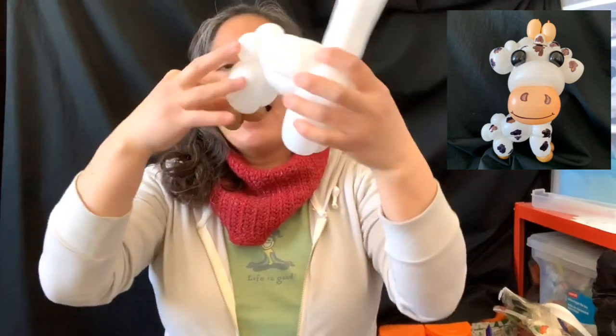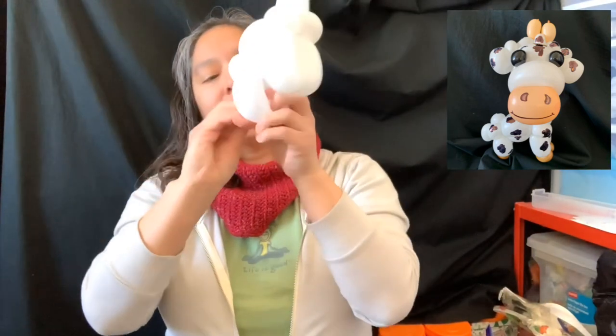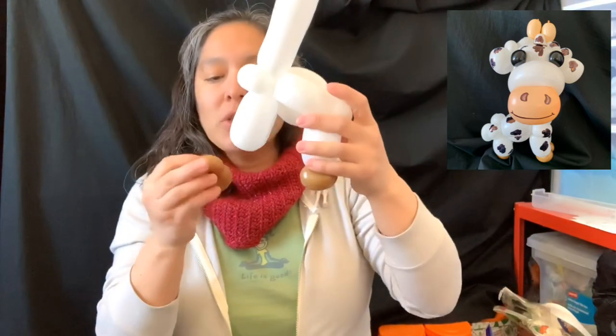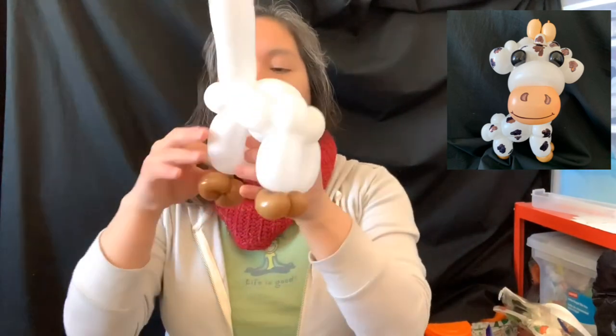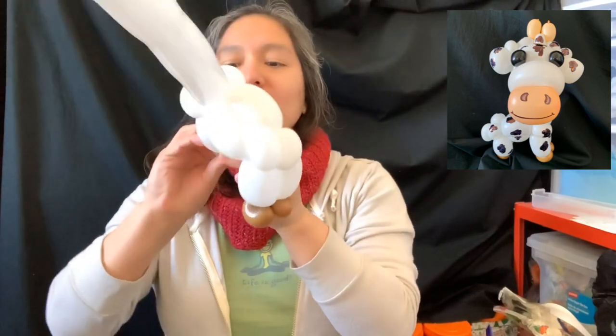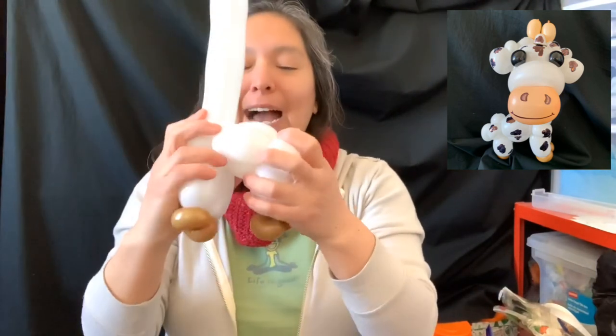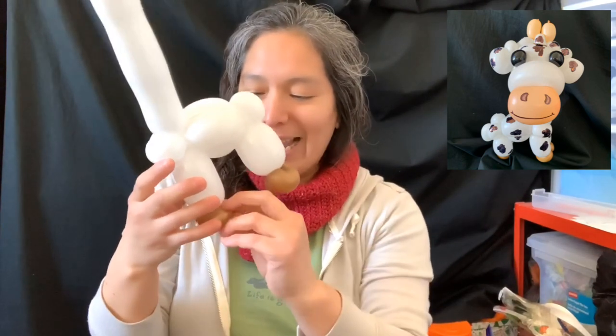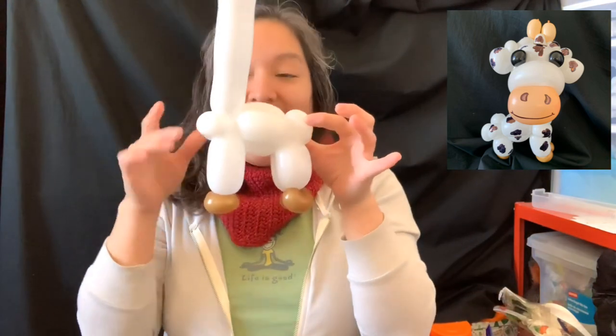If you want you can start attaching the shoes - just grab and attach there. A lot of you want me to make videos slower, to take my time and talk about measuring. I use my fingers because when I'm at an event I'm not going to use a ruler. I know Russians use a ruler in their tutorials and that's really cool - they are very precise. I'm not that precise, I like things to be more relaxed.